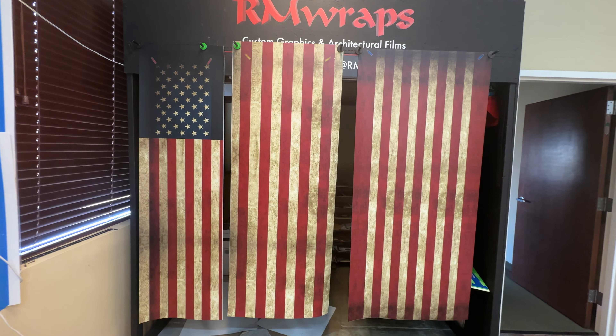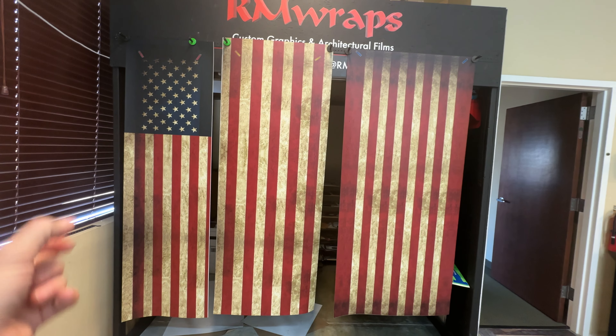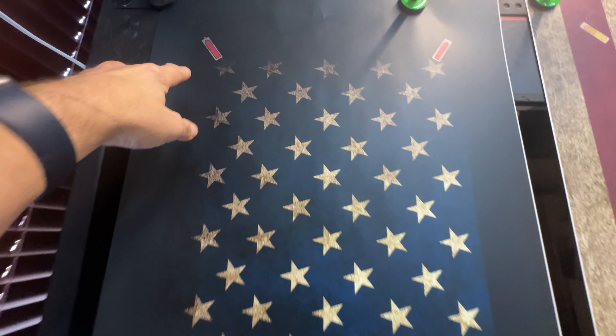Every order is custom sized to fit, so we need the width and height of the door and how thick the door is. This is actually a front and two sides. It's printed on 3M air release vinyl with a matte sheen, and we put a lot of love into this.